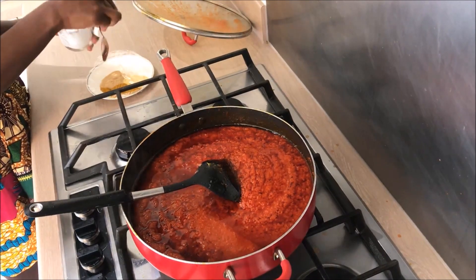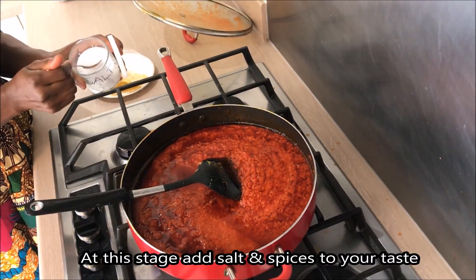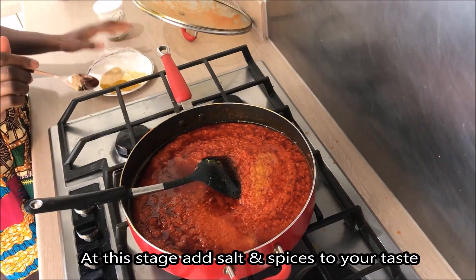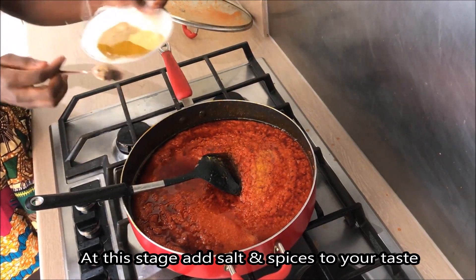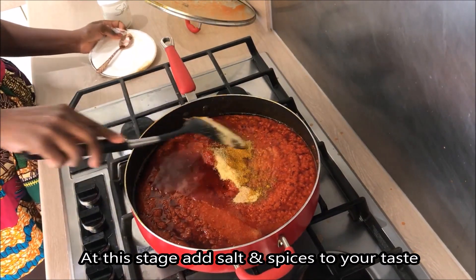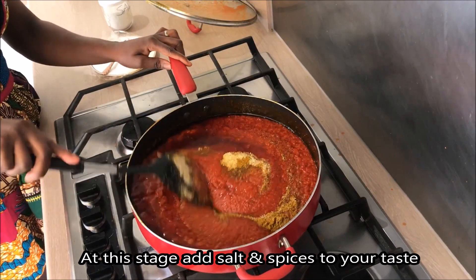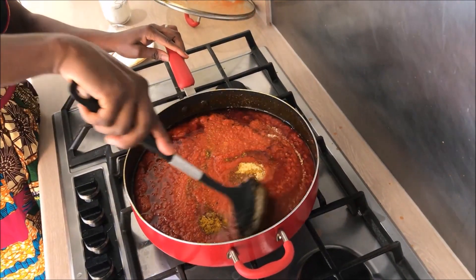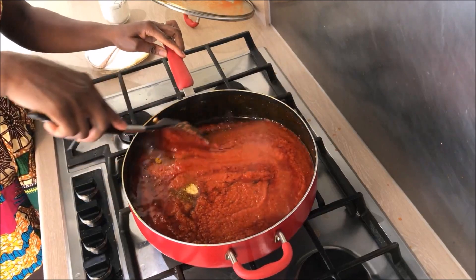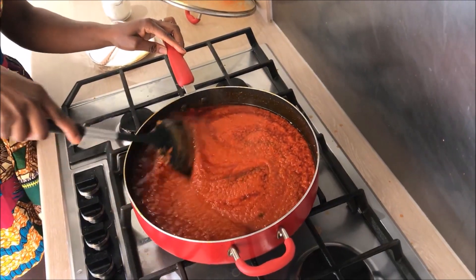Add salt and spices — the spices are up to you, however you like them. Cook on a low heat for another 15 minutes.